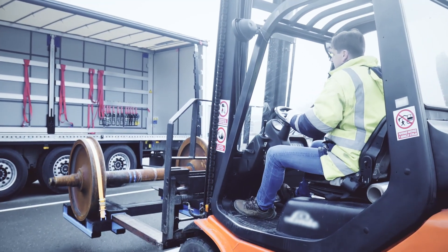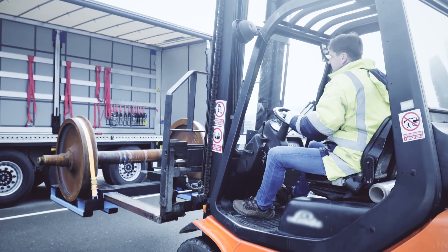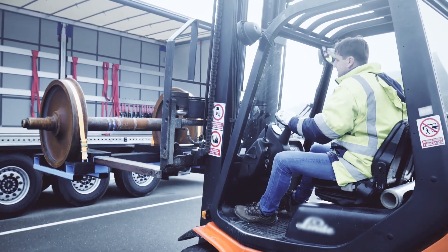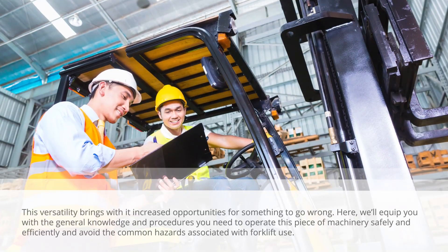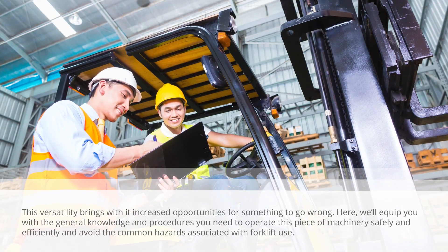Operated safely, the forklift is a very useful piece of machinery. However, when operated carelessly, the forklift can become a deadly hazard. This versatility brings with it increased opportunities for something to go wrong.